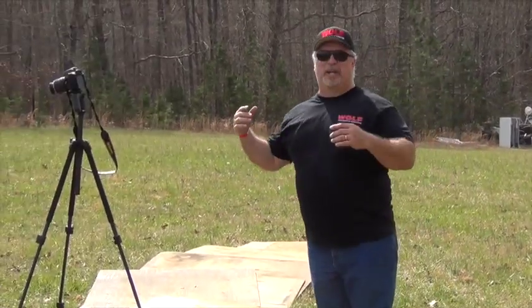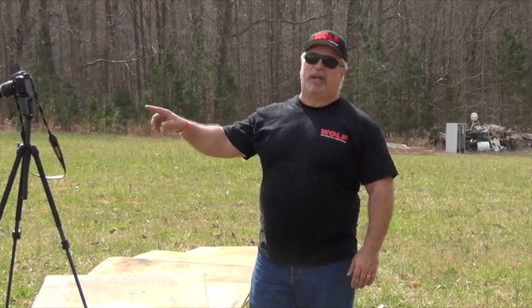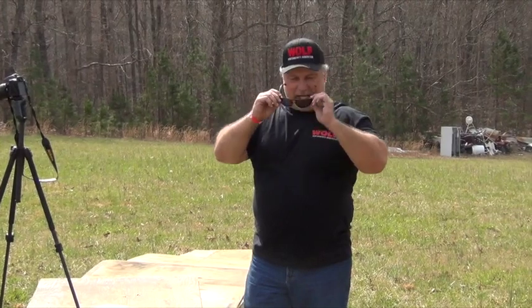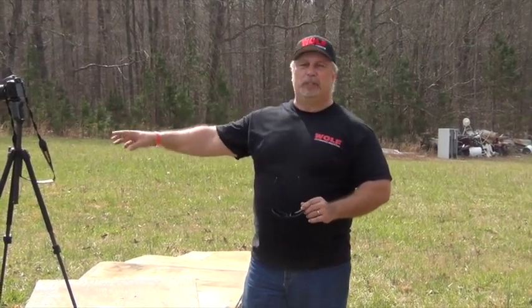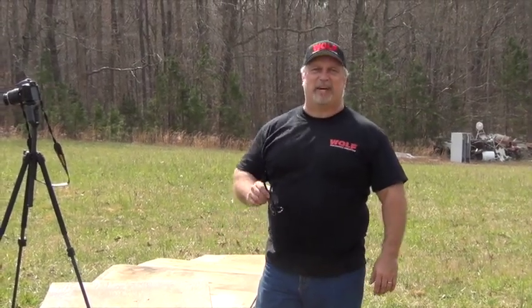All right. I'm covered with the apple, but we've had a good time out here today. As you can see, those blanks are very powerful. They're not toys. Once again, a safety warning on all of that. I got apple juice on my glasses. Anyway, thanks for watching. Hope you enjoyed this. As always, check us out at www.classicfirearms.com. Thank you.